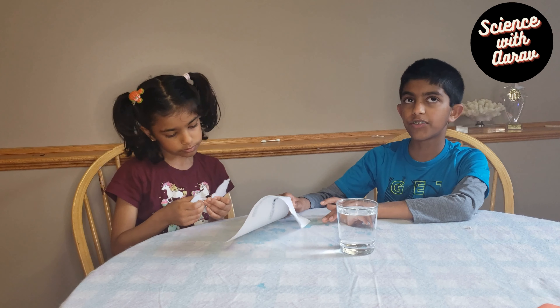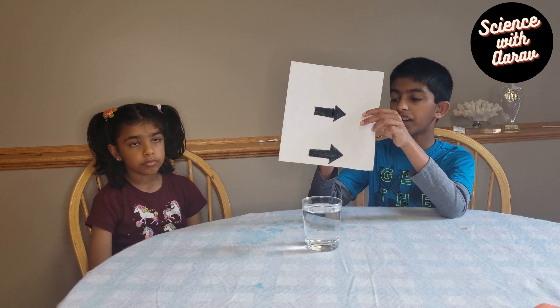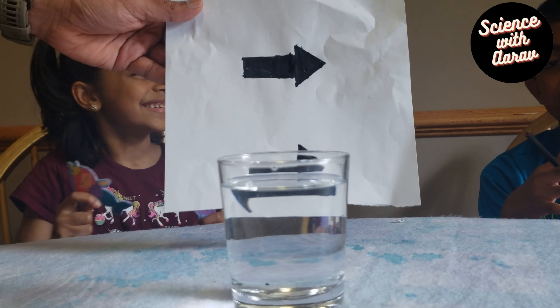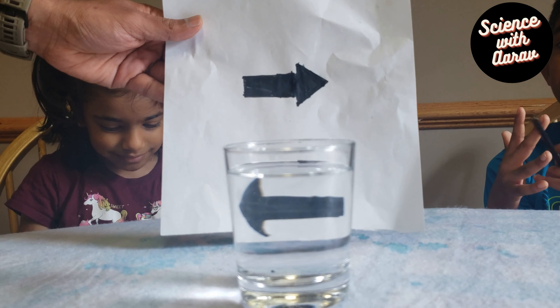So now that we have our arrows ready, you might notice two arrows — one on the top and one on the bottom. Watch carefully. All you need to do is just lower it down behind the glass. Did you notice a difference in the direction of the arrows?